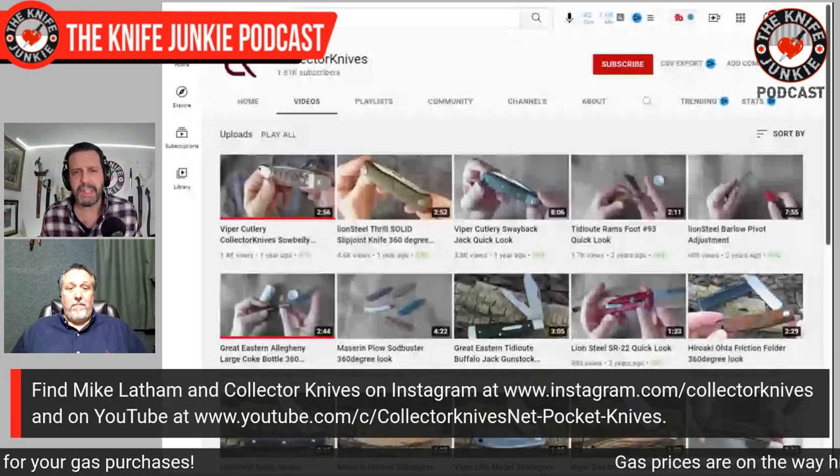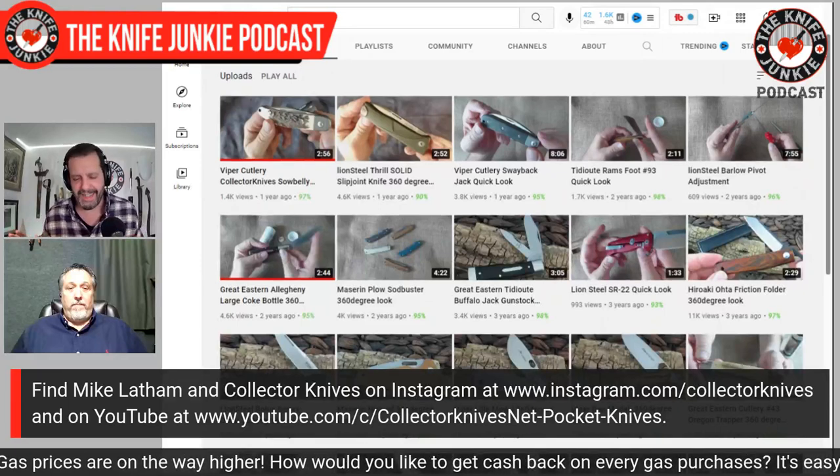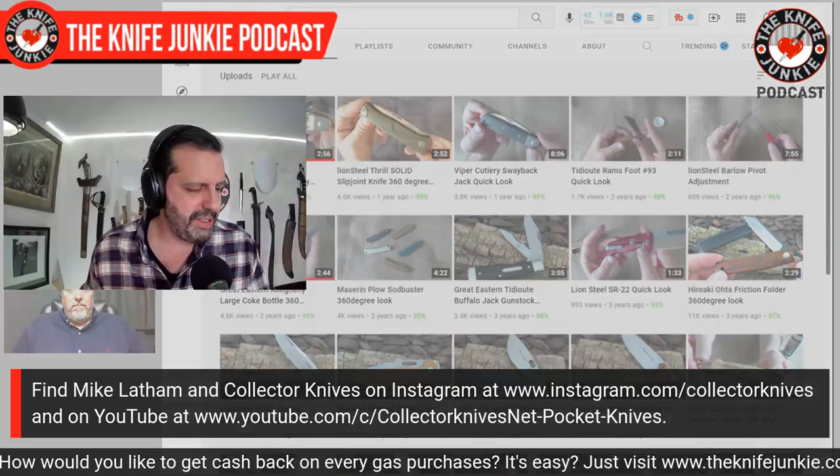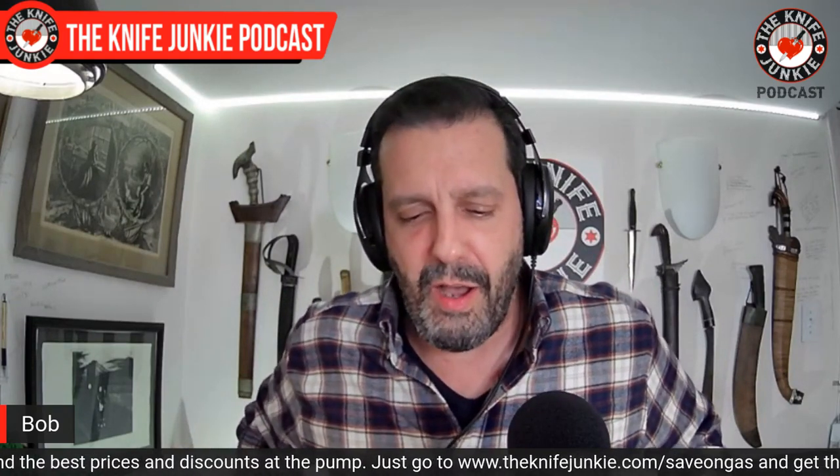What to you is the most useful traditional pattern — that can also be your favorite? I'm really interested in what you think is the best out there; there are so many different patterns. What's your favorite, what's the most useful? Well, I started with the canoe. When I first started collecting, that's what I started with. I had a pretty good paying job and got stupid with it — I still have hundreds of canoes. I had probably every canoe Case made up through the nineties at one time. These days if I'm going to grab a knife, I usually grab a sod buster — that's Case's name for it. That pattern of knife is just easy, supposed to be cheap, though they're not cheap anymore. It's a basic pattern.